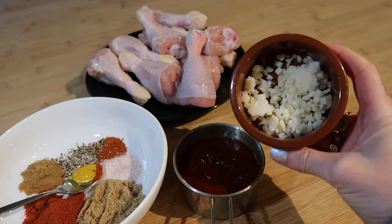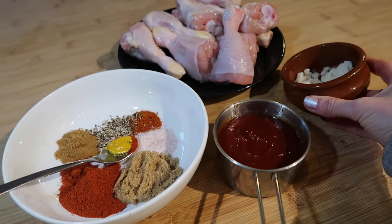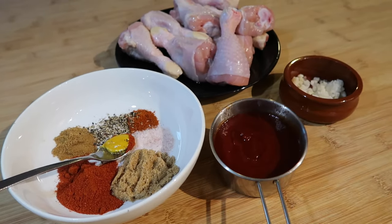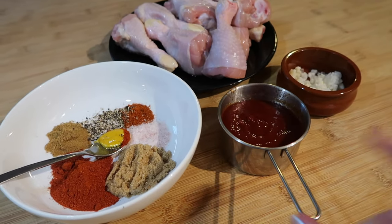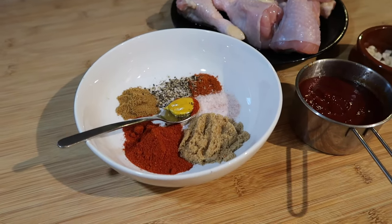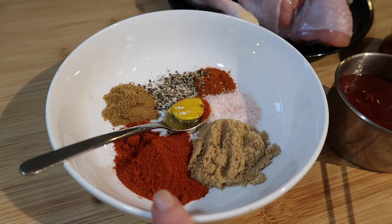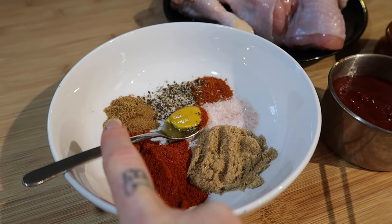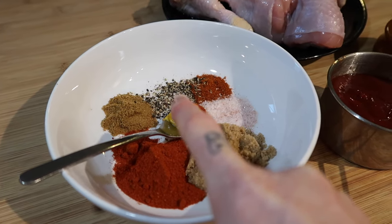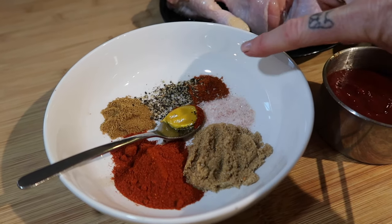I'm using frozen garlic — about the equivalent of two teaspoons or two cloves of chopped garlic. I've got about three quarters of a cup of ketchup, that's around 185ml. For spices: one tablespoon of brown sugar, one tablespoon of smoked paprika, one teaspoon of cumin, about half a teaspoon of black pepper, and just over a quarter of a teaspoon of cayenne.